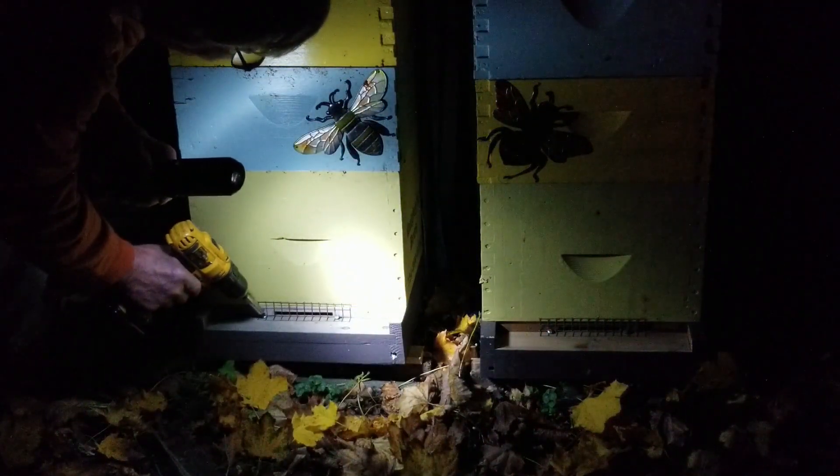It's Thursday, November 3rd, and I'm going to do a series of oxalic acid treatments on the hives to clean up any varroa mites that might be lingering on the bees.